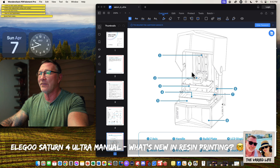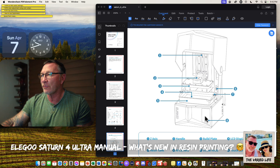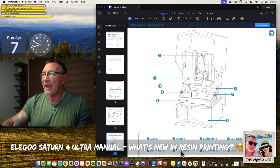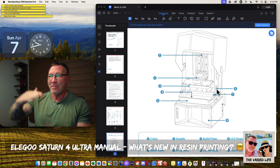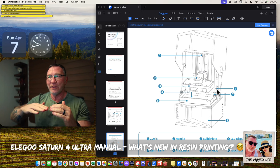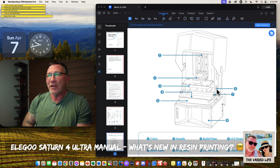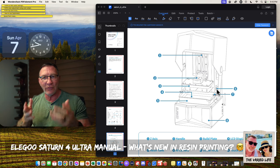Number one is the z-axis. Two is a handle, which looks like a flip-up handle — you flip it up and it releases the build plate, which is number three. Number four is the LCD screen — that's the top LCD screen where the UV light comes through. Five is the resin tank. Six is the AI camera, which is off in this corner. So you'll be able to see your print, and I've had some failed prints. When the vat is so far down at the beginning of a print, it's hard to tell if the print is good or not.